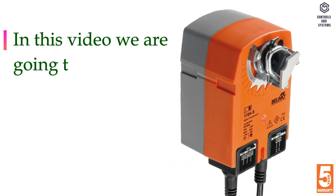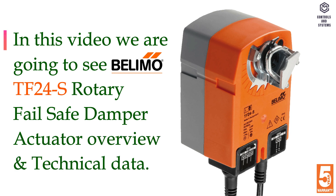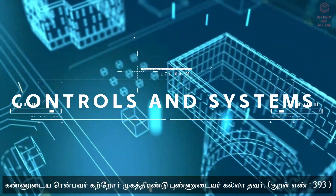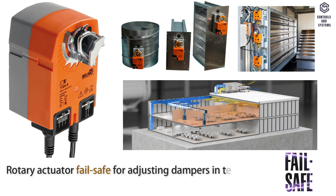In this video we are going to see the Belimo TF24S Rotary Failsafe Damper Actuator Overview and Technical Data. Welcome to Controls and Systems YouTube Channel. Device Overview: Rotary Actuator Failsafe for adjusting dampers and technical building installations.